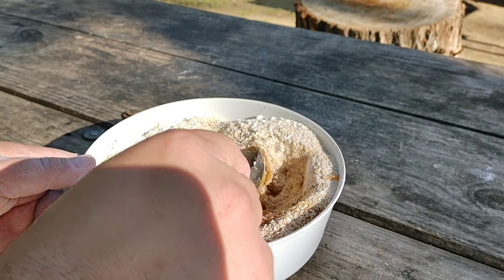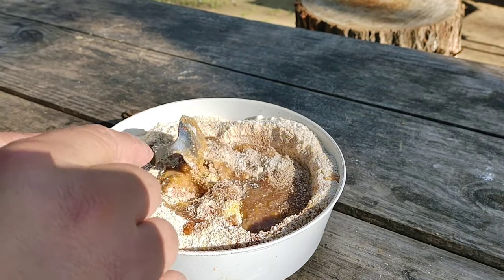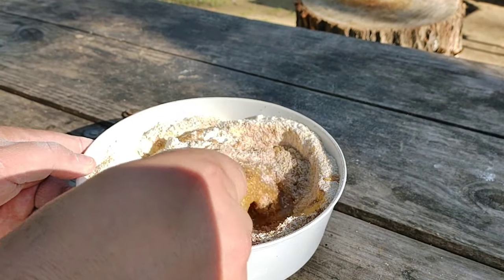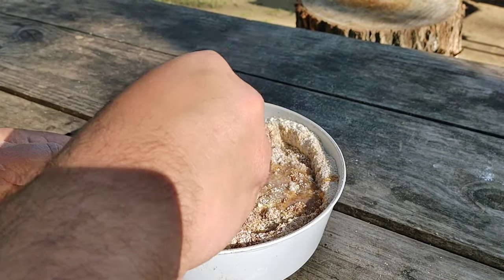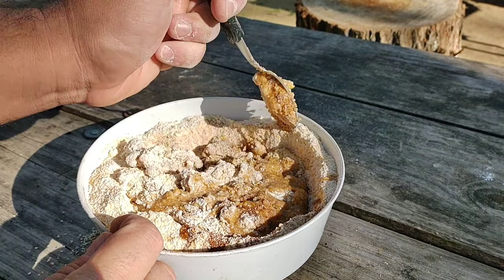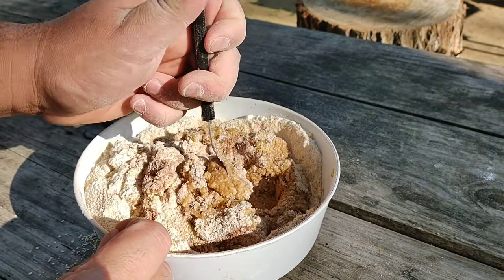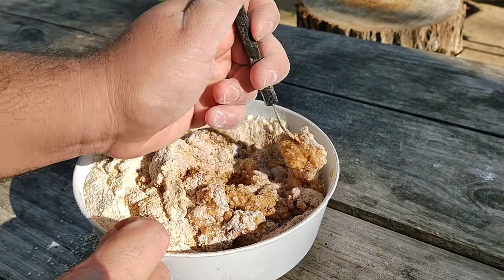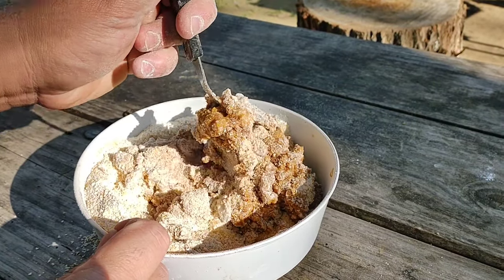Mezclamos. Esto lo mezclamos antes de echarle el agua, porque así vamos a saber cuánta cantidad de agua vamos a necesitar. Ya se puede sentir el olor, el aroma, muy fuerte. Eso es lo que atrae a la carpa o la boga — el aroma que tiene.